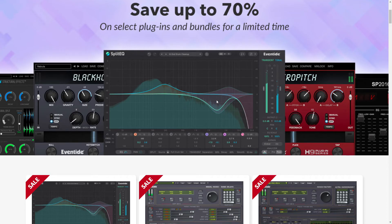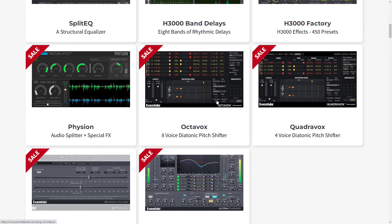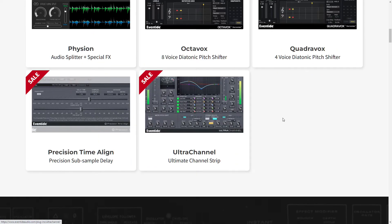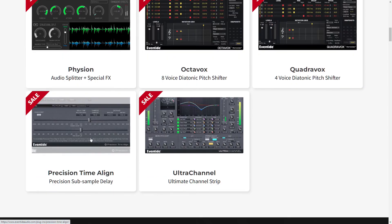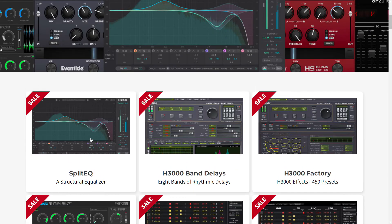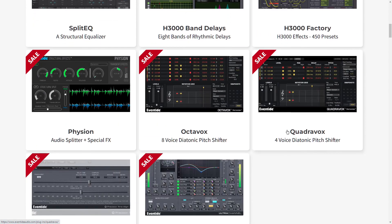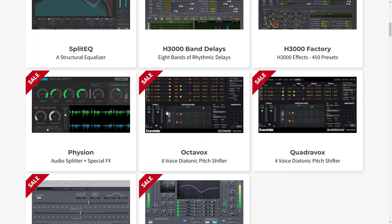Eventide — I did talk about their Ultra Channel strip, but they have a time alignment plug-in with sub-sample delay, which is cool. They also have the H3000. So I should probably check out Eventide's plug-ins in the future.